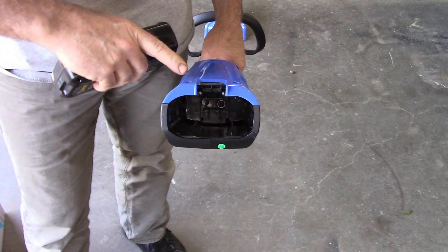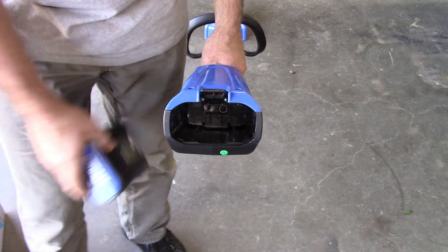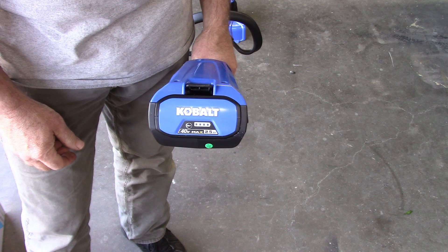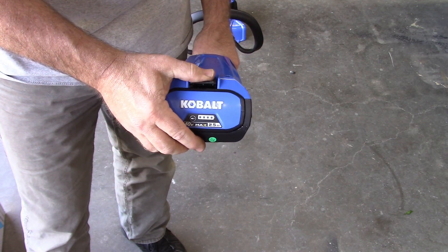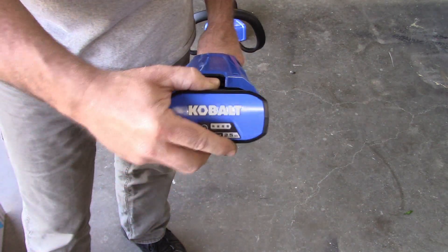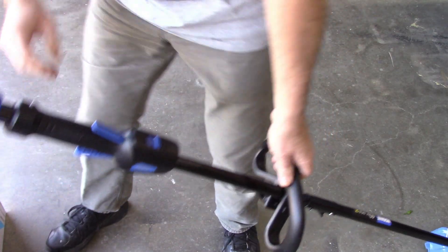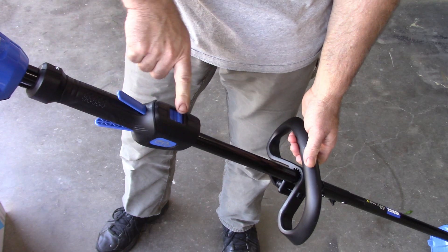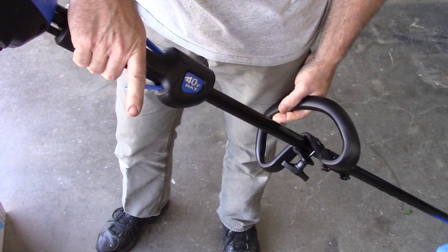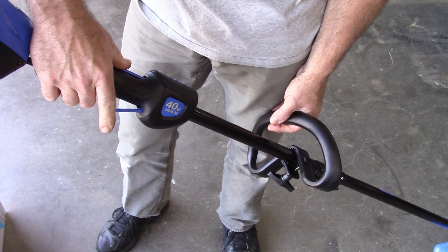The battery has a little catch on it, and the trimmer has a little tab that's your release. When you install the battery it just slides in and locks in place. To release it, just push on that release switch and take the battery out. This is your two-speed switch, this is your trigger, and this is your lockout - you have to push that lockout for the trigger to operate.